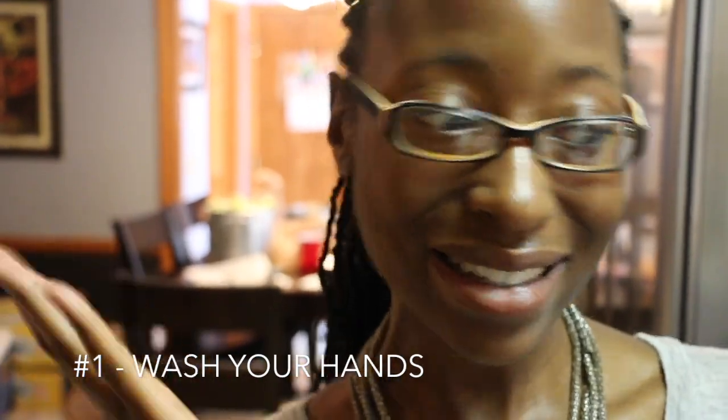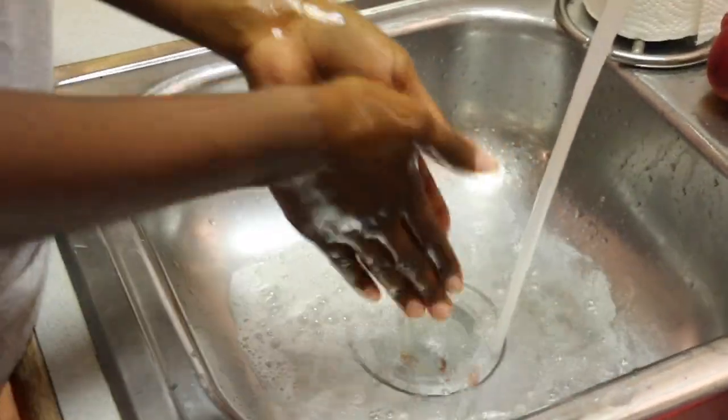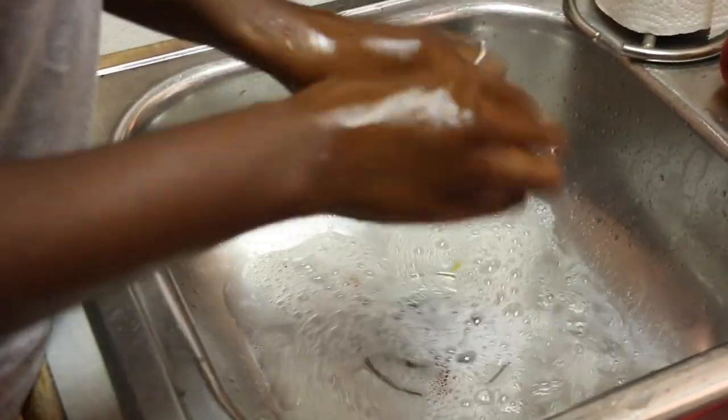First step is to wash your hands. Make sure to always rinse your hands first before you put the soap on, because it helps you actually create the suds for clean hands. Shout out to my brother behind the camera.